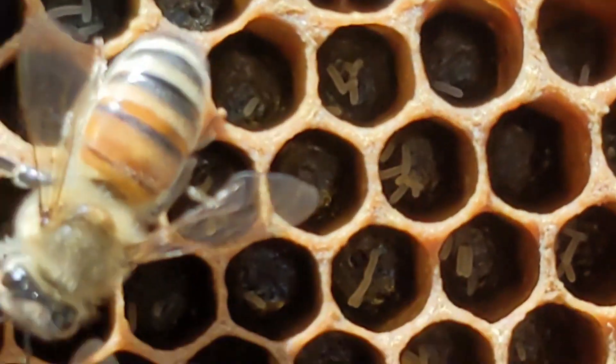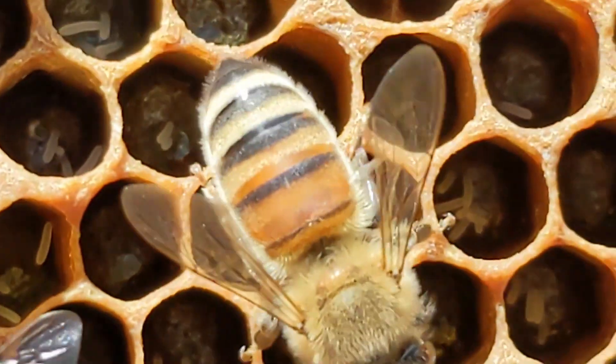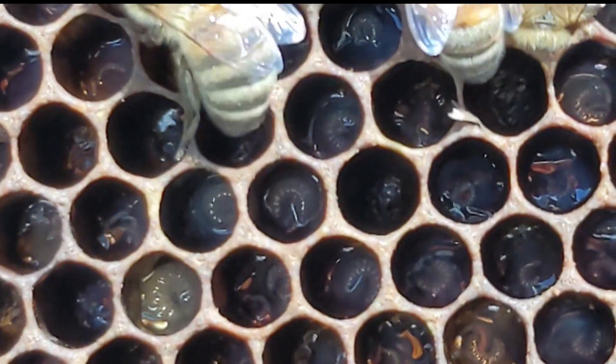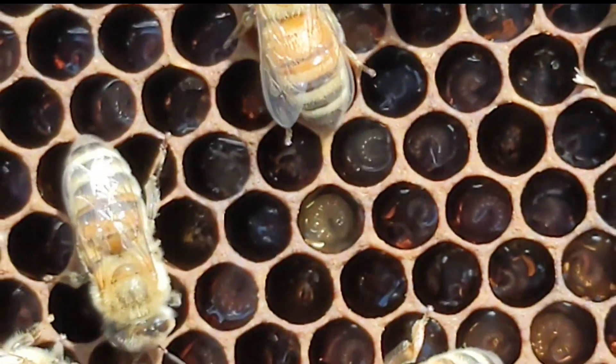If you see multiple eggs down at the base of a cell, wait one week and look again. It was probably a young queen. And when you recheck a week later, she will have gotten her plumbing under control.